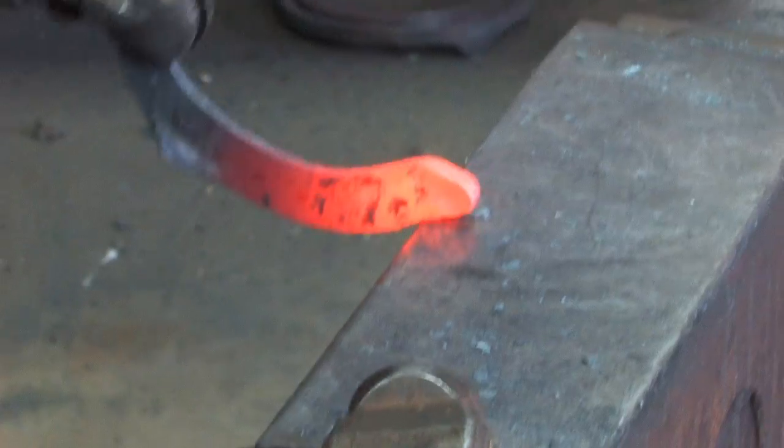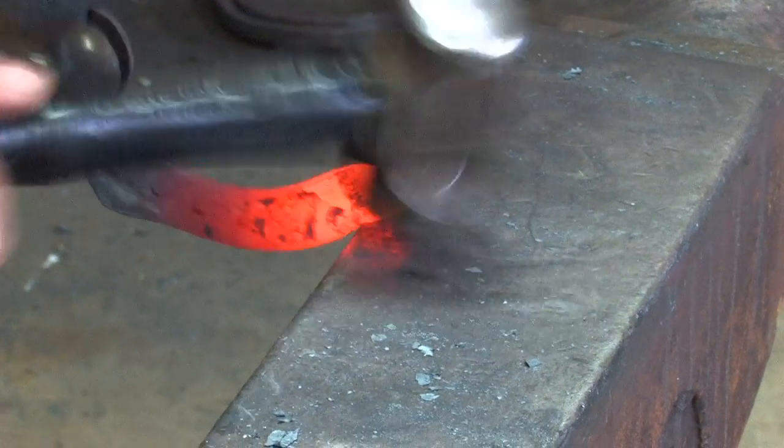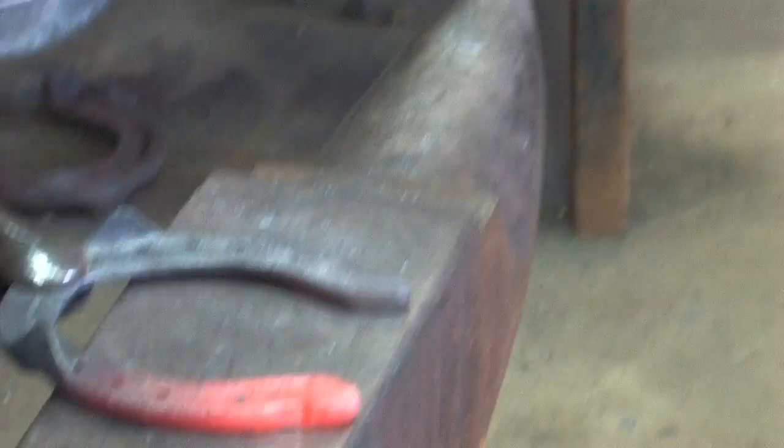If I want to turn it out just a little more, I can put it on the face of the anvil and tap it out as much as I like. But those are extensions, not trailers — trailers would stick out laterally.